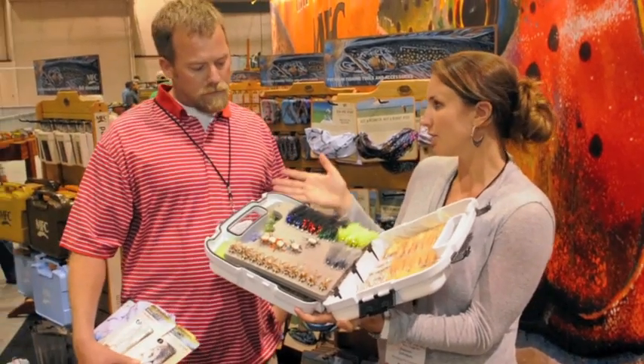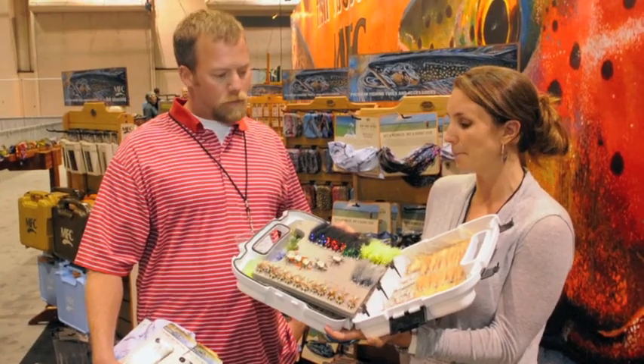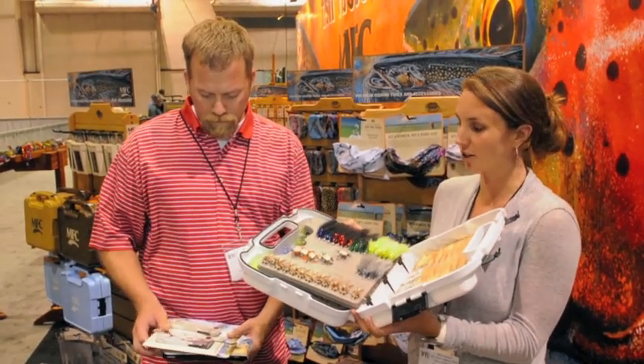We don't sell direct, so you've got to find your local retailer, and you can find that on mfcfishing.com. That's the saltwater boat box, new for 2013.